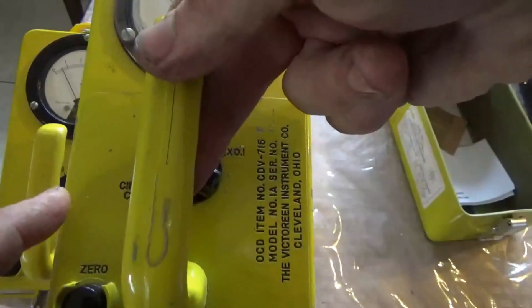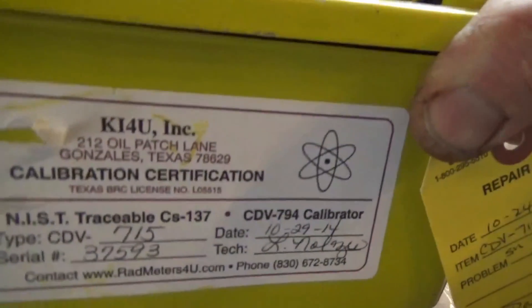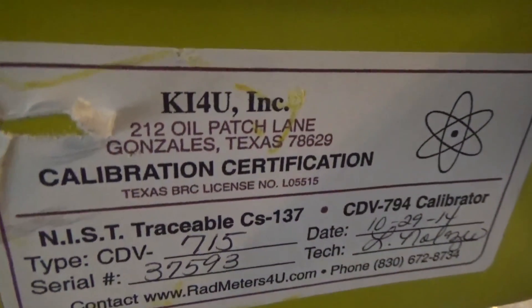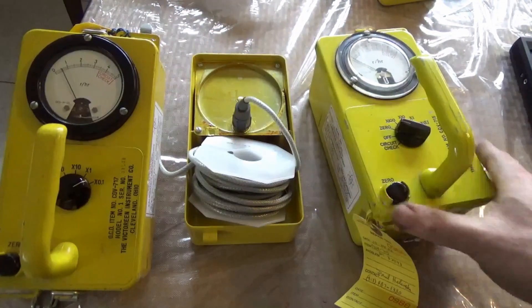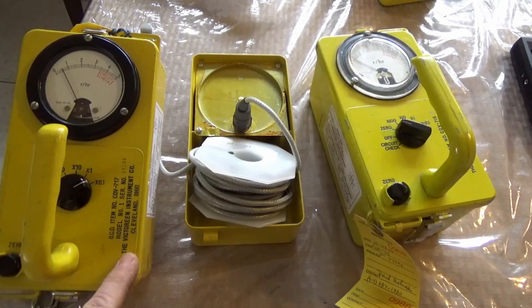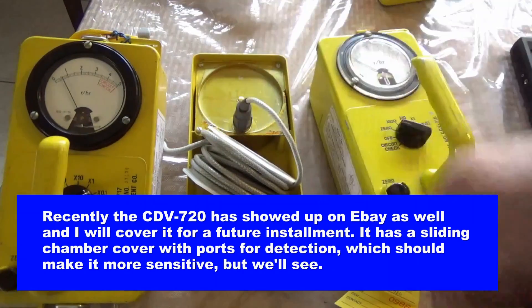This is a CDV-715, and it sits right in its case here. I've got a fresh calibration certificate from 2014. The current company that services them is RadMeters4U — Shane Connor is the owner, and I've spoken with him several times. This other one is the CDV-717, which has a remote sensor capability, so you can take your ion chamber and put it outside your shelter.